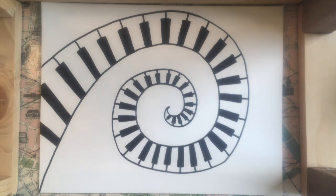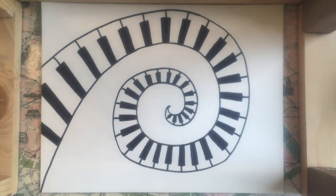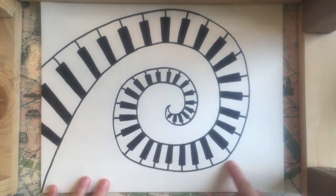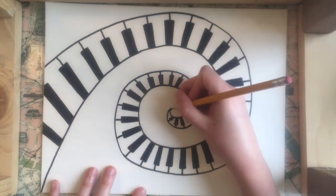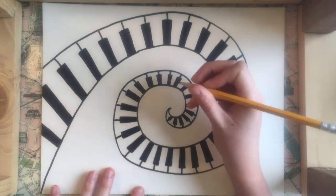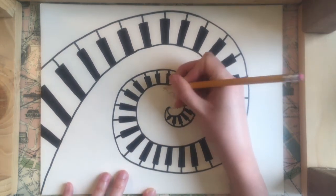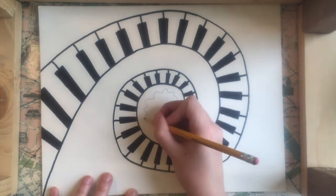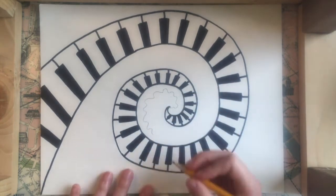Now we have our piano spiral all the way finished. The next thing we're going to do is draw some wiggly lines going around the spiral — I'm going to draw two of them. I'll start with one in pencil and then I'll go over it with my Sharpie. I'm just going to draw a little wiggly line going along inside, keeping room for my second wiggly line to go next to it.